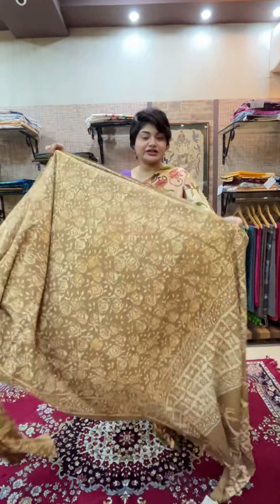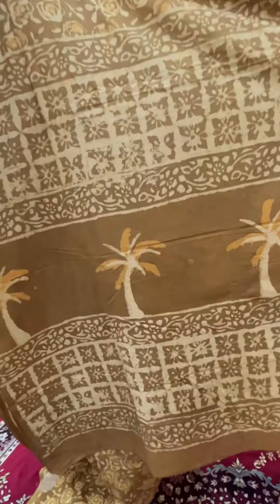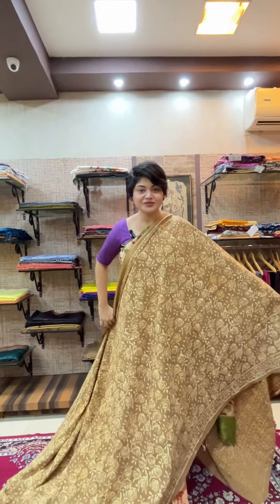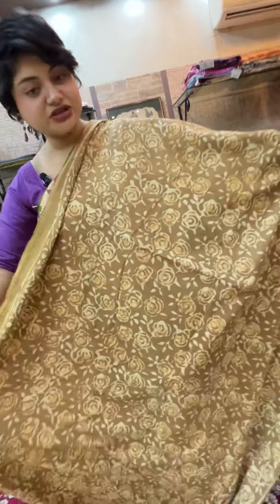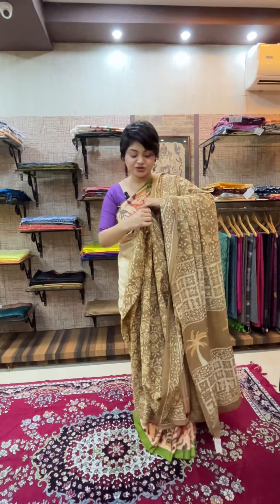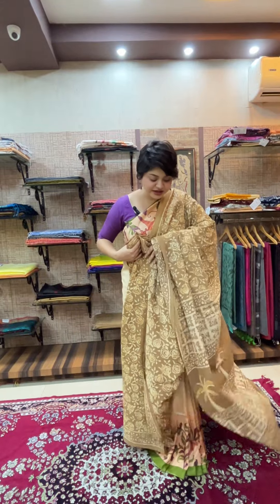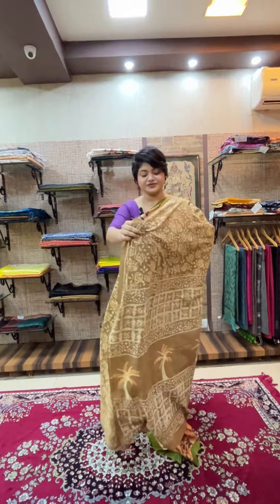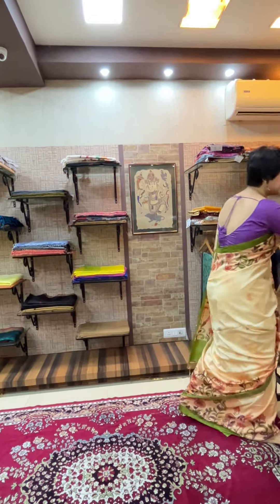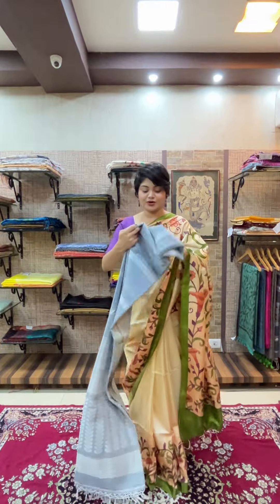This is dabu print in soft Bengal cotton, priced at ₹1260. The palla has a nice subtle dabu print detailing, and the body features a rose motif dabu print in a similar color combination. This saree also has another color option. If you like it, take a screenshot and share it with us — we will be happy to share the color option with you.